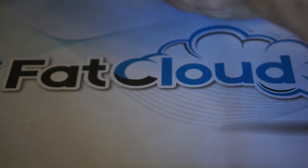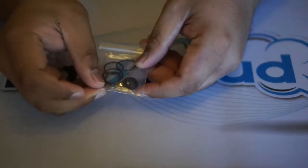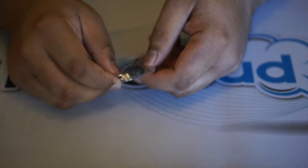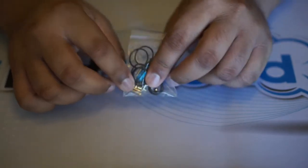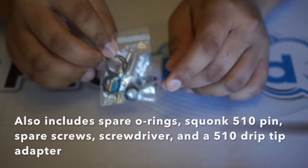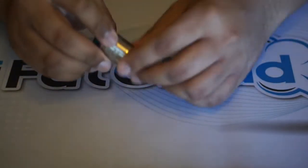As with any other RDA, inside the packaging you get spare O-rings, a screwdriver, an Allen key, and a 510 drip tip adapter. The included screws are Phillips head, and the one that's pre-installed is flat head, which is always great. Nothing special beyond the usual accessories.